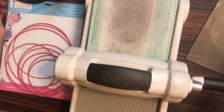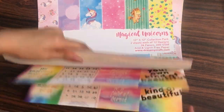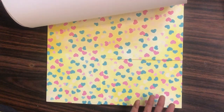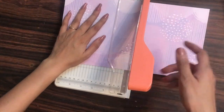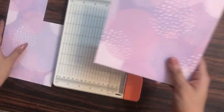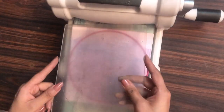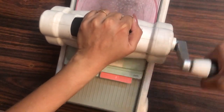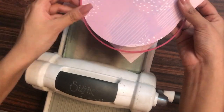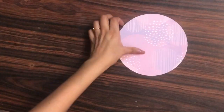Our base is ready. Now I am using the Dress My Craft Magical Unicorns paper pad. You can check out the description box for links to all these craft supplies. I am trimming the pattern paper using my Dress My Craft guillotine trimmer, and with the same circle die I will die cut the pattern paper as well.